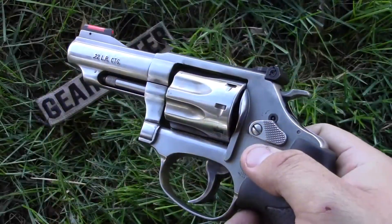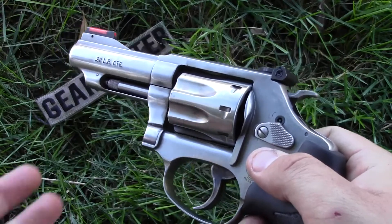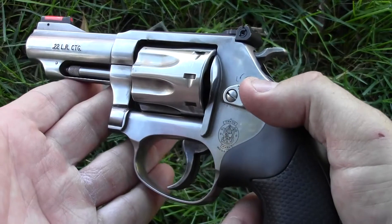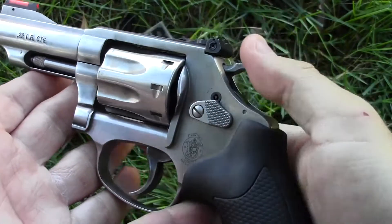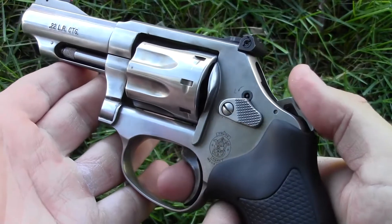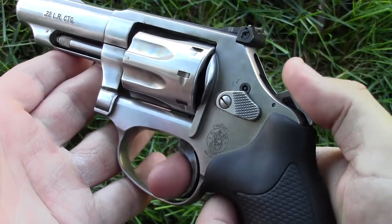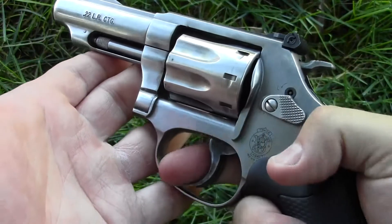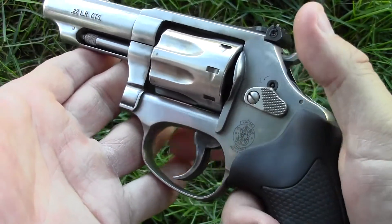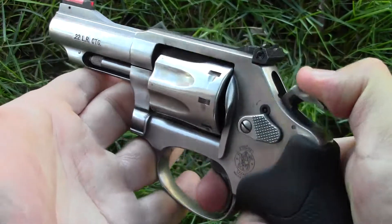In this Range Report, I'm going to be focusing almost exclusively on the Smith & Wesson Model 63's double action feature. That means instead of firing this gun with the hammer cocked in single action mode — where it has a very light trigger pull — I'm going to be firing it double action, gripping the trigger and pulling it all the way to the rear without cocking the hammer.